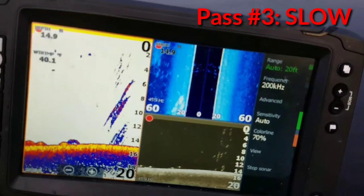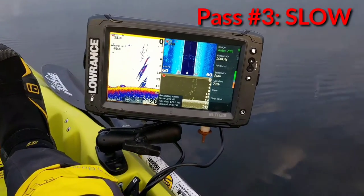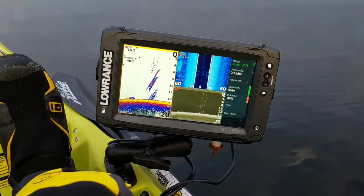That's bubbles. So that's what bubbles look like on a Lowrance Elite TI.